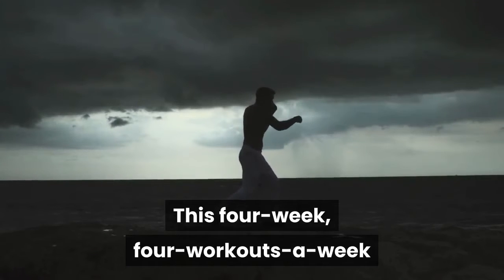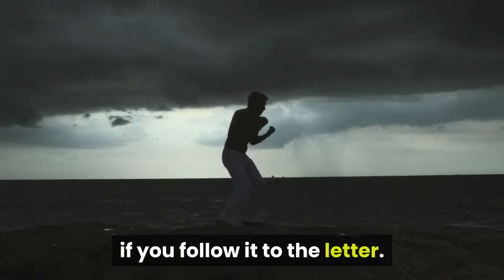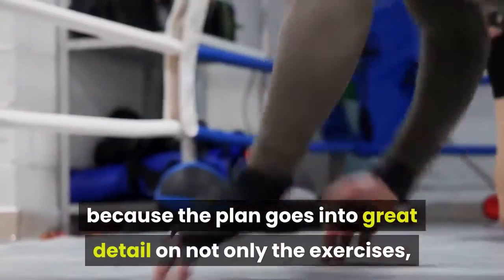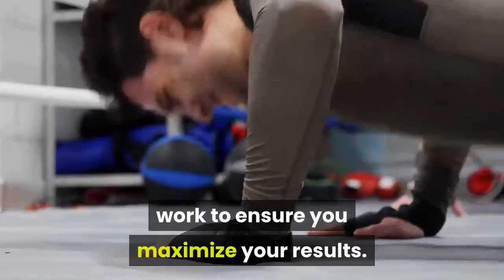This four-week, four-workouts-a-week training plan is guaranteed to get results if you follow it to the letter. And we really do mean to the letter, because the plan goes into great detail on not only the exercises, sets and reps you should do, but also the tempo at which you should work to ensure you maximize your results.